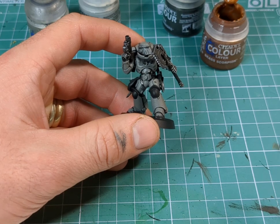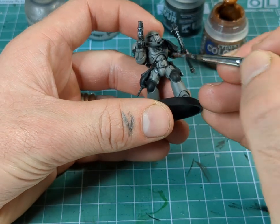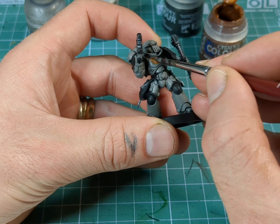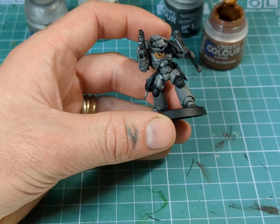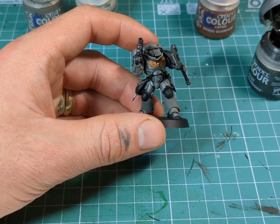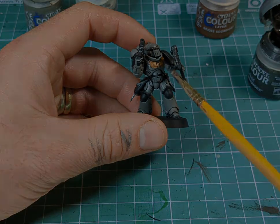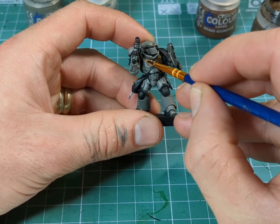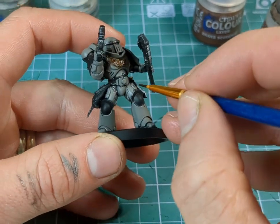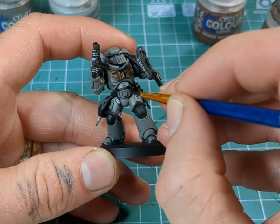Moving on to the Aquila, I'm just going to take the Brass Scorpion Gold with a nice medium-sized brush and just apply a nice layer over the top. And any other sort of gold areas that I would like, so probably some of the handles of those knives. So now I'm just going to weather the gold — I'm going to do a very light dry brush with some of the silver, followed by a wash of Agrax Earthshade. While we've got the Agrax, we may as well go over some of the little recesses and dips as well, just to make them stand out a little bit more.